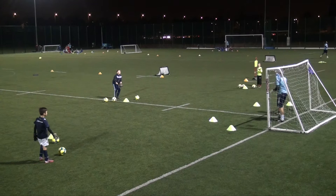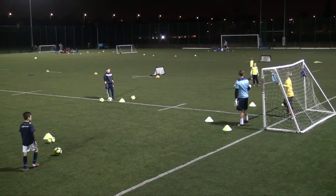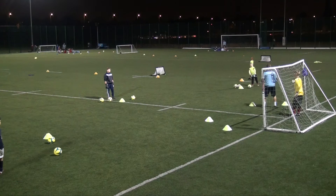Once you've done that, I'm going to shout a colour. So if I shout purple, I want you to touch the purple cone and come to your right. If I shout blue, touch the blue cone and come over to here. So if I said purple, you touch the purple cone and come out to the mini goal here.